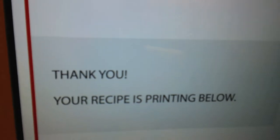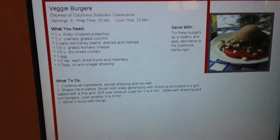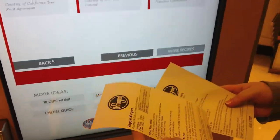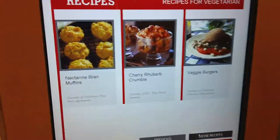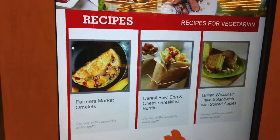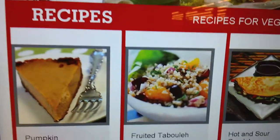Your recipe is printing below. Even if we don't get this stuff now, if I ever come shopping and just keep this in my purse, I can be like, yeah, it sounds good tonight. You could make a book out of these! Oh, I love tabbouleh.